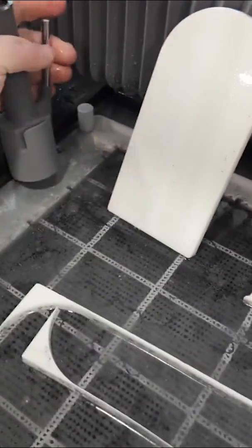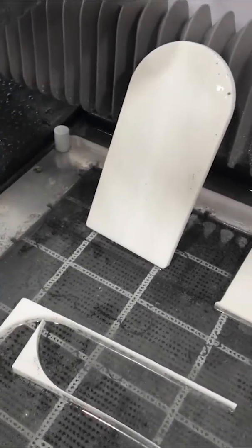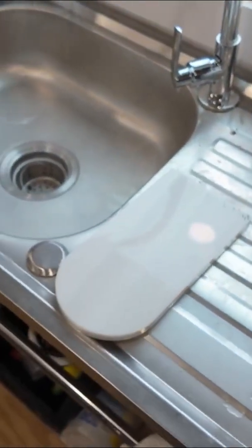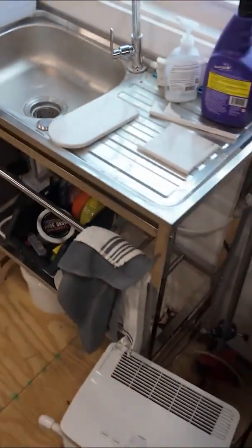I'm going to go ahead and spend a little more time rinsing this off, then take it out and over to my sink to dry it off. Then we'll take it into the laser as our next step. We're going to stick it into my Thunder laser CO2 and we're going to carve away the marble next.